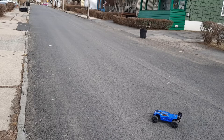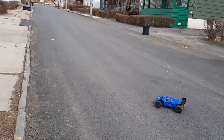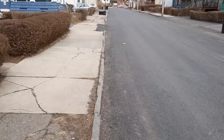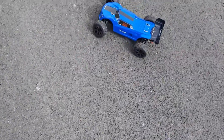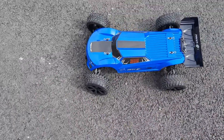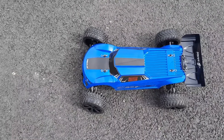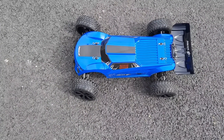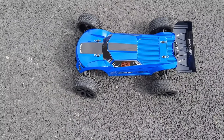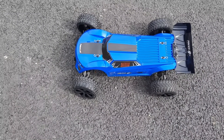So that, my friends, is the Red Cat Piranha TR-10 — two-wheel drive buggy. I hope you enjoyed both videos today. I'm going to try to get more out to you. Like, comment, subscribe.